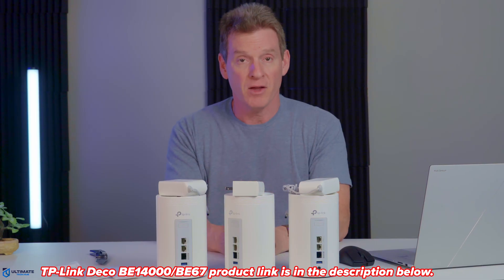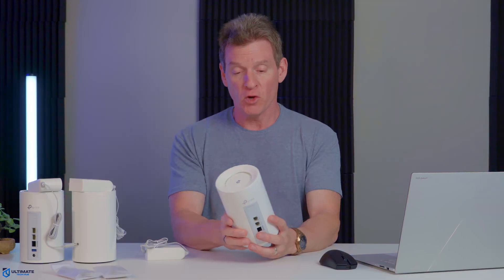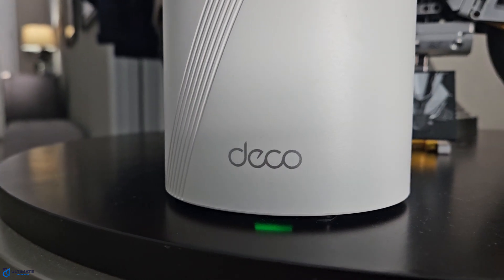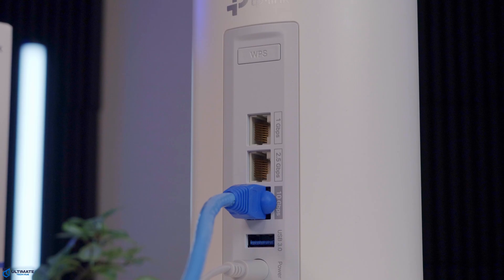This is the Deco BE14000. Each of these nodes is a matte white cylinder with ventilation up top and a status LED in the front. On the back, we have the wired connections. At the top, we have a WPS button.